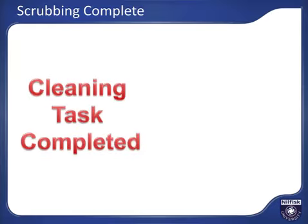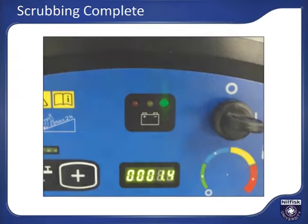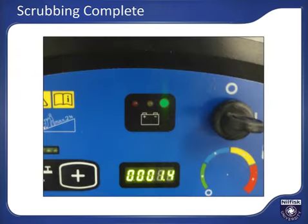After using the machine for a while, one of two things will happen: you will have completed your scrubbing task for the shift, or the battery will have become depleted to the point of requiring a charge. If the battery runs low on power first, the battery gauge LEDs will have moved from green through yellow to red. When the red LED is lit, the batteries are fully depleted and need to be recharged — scrubbing functions will automatically turn off. The vacuum and propulsion systems will remain active to allow you to recover used solution and transport back to the charging station. Never store a fully discharged battery, as this reduces the usable life of the batteries.